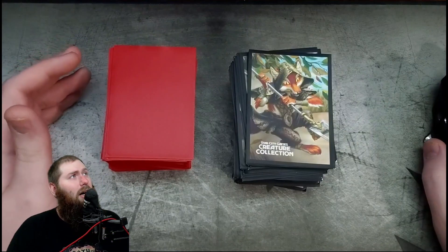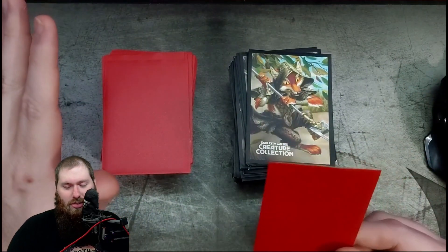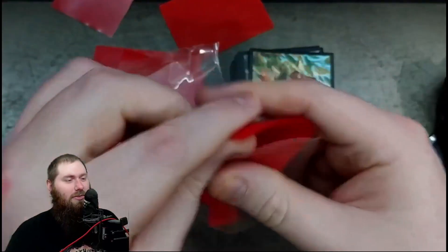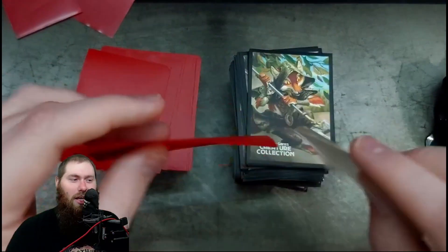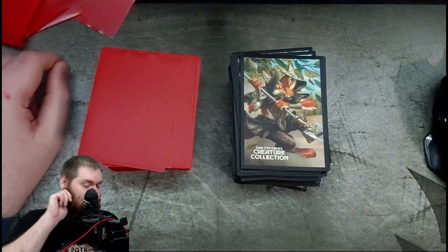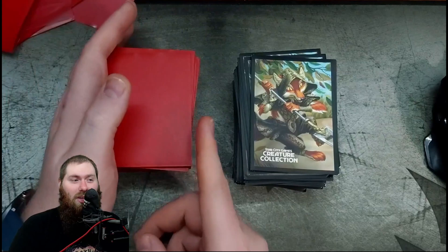Okay, so we'll go to durability. Neither one of them are great. I won't do the torture test because I can already show you the torture test of the BCWs. I've done the torture test four times now — failed every time. This was me really, really pulling at the bottom. The bottom seems super sturdy, but the sides are horrible; they fail almost instantly. A little bit of pressure and they just peel open. But the Star City Games sleeves successfully passed every time, surprisingly.